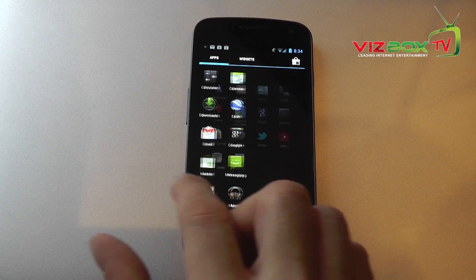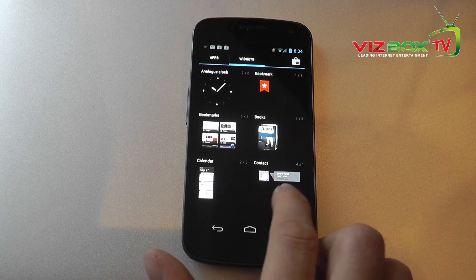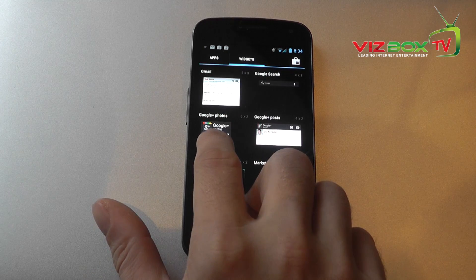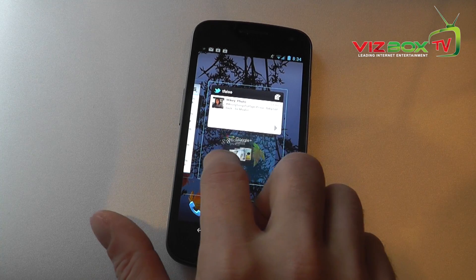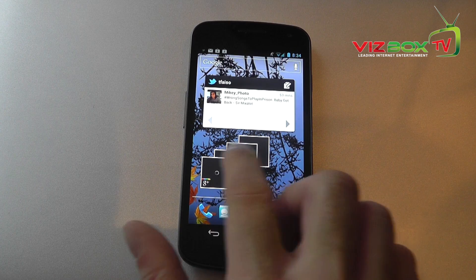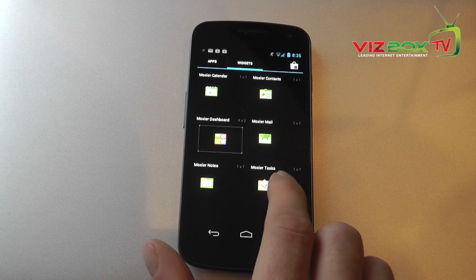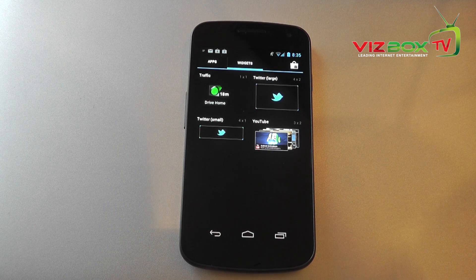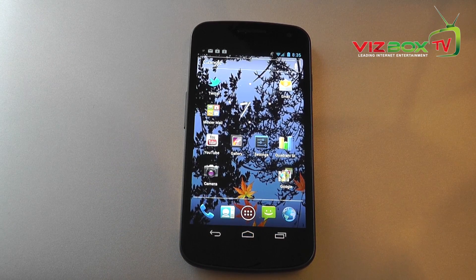If we swipe further over to the right in the app drawer there's a whole collection of widgets. To add one to your home screen, you just click on it, hold it down, and drag it to whichever pane you want. You can then move them around, resize them, and do whatever you want. There's a whole range of widgets and they've really put effort into making them actually useful rather than just looking good.